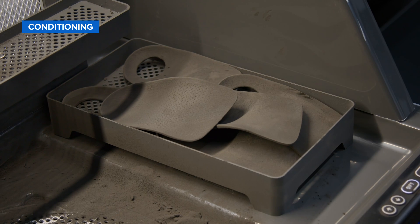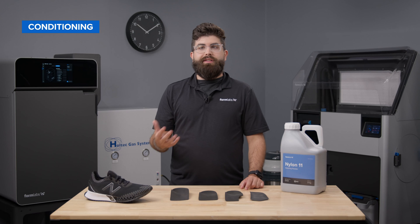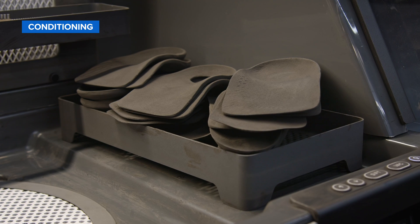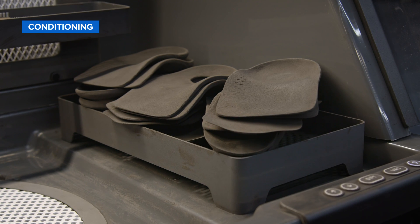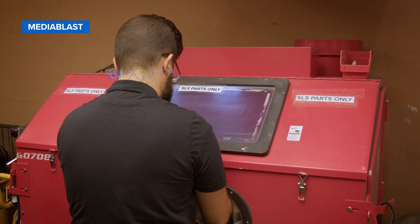After the printing and sifting process, the parts will be pretty dry with a very low moisture content. Ideally, allowing the prints to condition for at least a few hours at room temperature will allow them to absorb ambient moisture in the air and become more durable for additional post-processing steps, like media blasting and grinding.